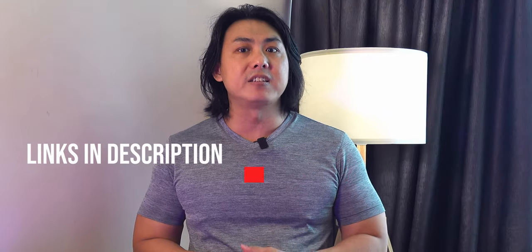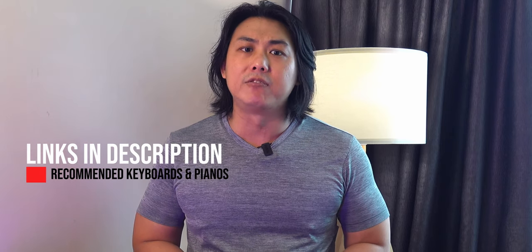I hope my experience and advice has given you a valuable insight on this Cork EK keyboard. Do check out the links in my description for my list of recommended keyboards and digital pianos, and I'll see you soon in my next video.